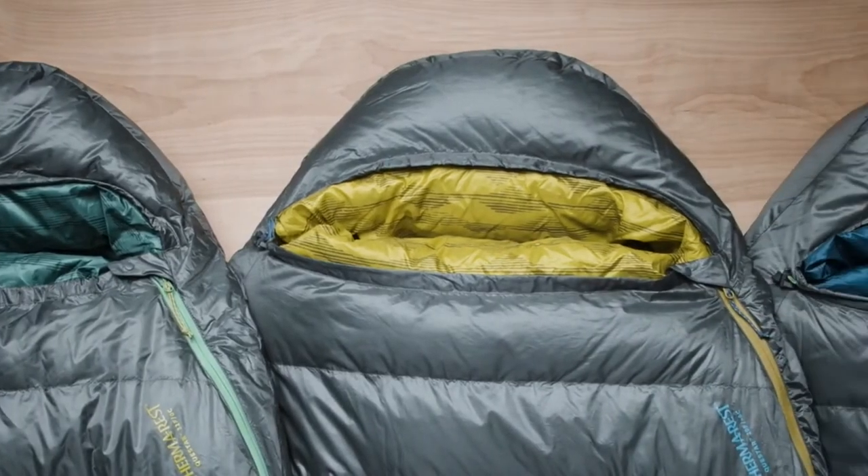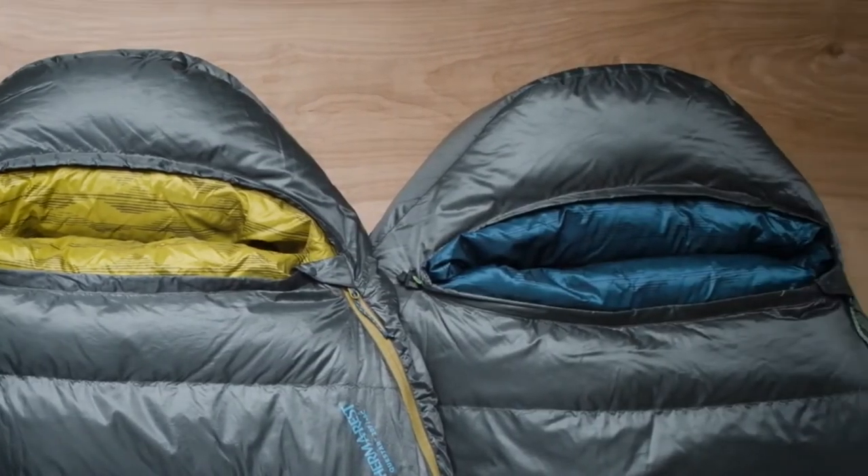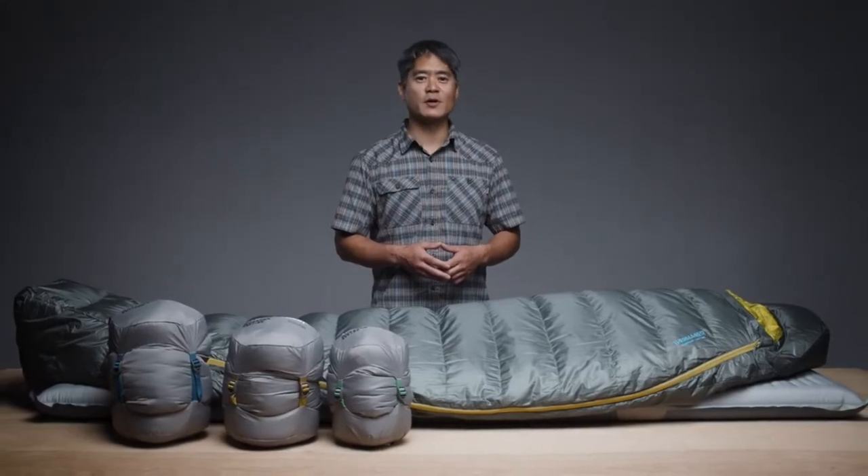Our performance-focused design and rigorous testing make it easy for us to back these bags with our better sleep guarantee. Thoughtfully designed with high-performance materials and comfort features, our award-winning Questar sleeping bags are ready for your next adventure.